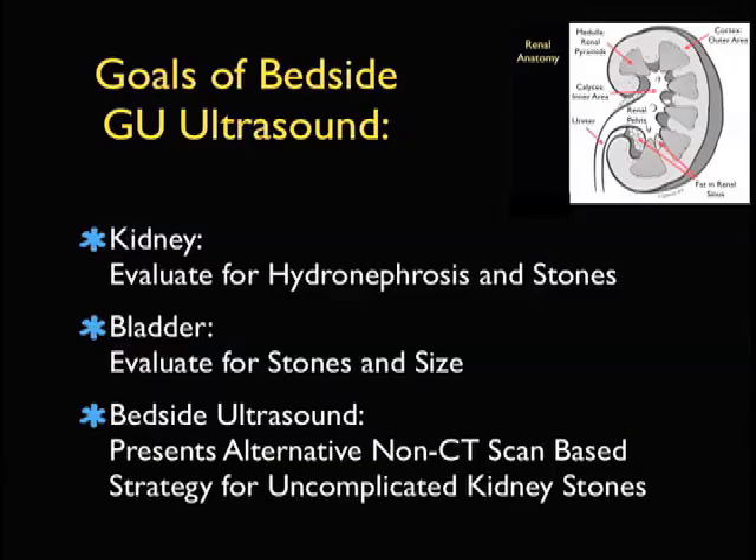Hopefully through this module, we can look at bedside ultrasound as an alternative, non-CT scan based strategy for the management of uncomplicated kidney stones without the associated dose of radiation.